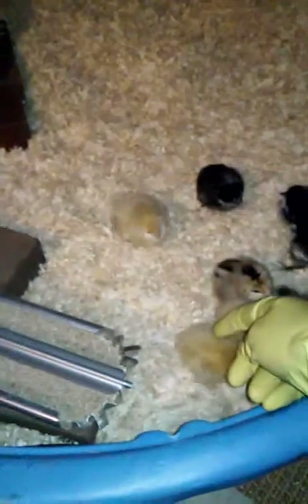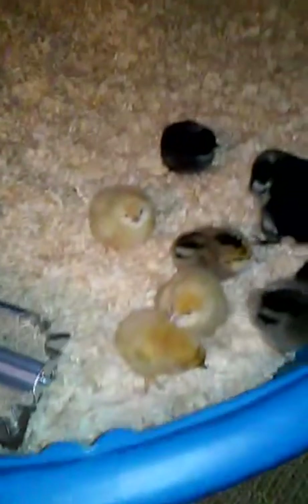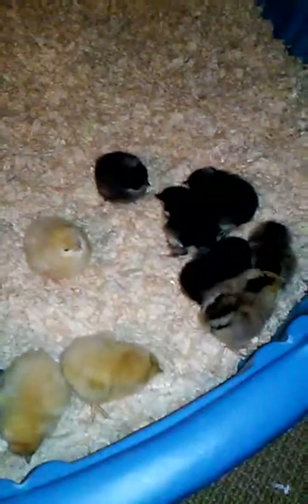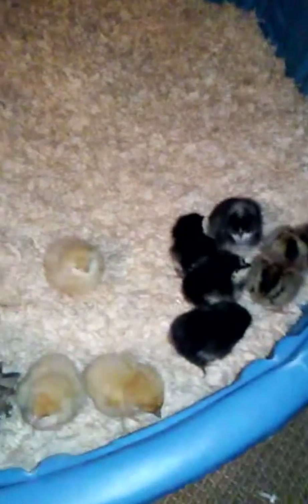One of the little ones was already on top of the feeder from the second I put her in, and the little Easter Egger crawled right over here — they seem feisty. But this little guy keeps tilting her head way back. I don't know if that's normal for chicks. Maybe she's cold, maybe I did something wrong — I'm hoping once I get the heating pad set up she'll be fine.